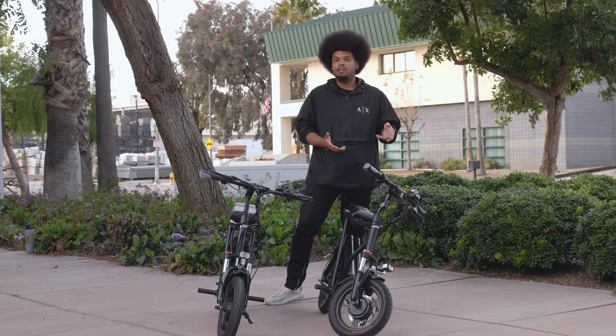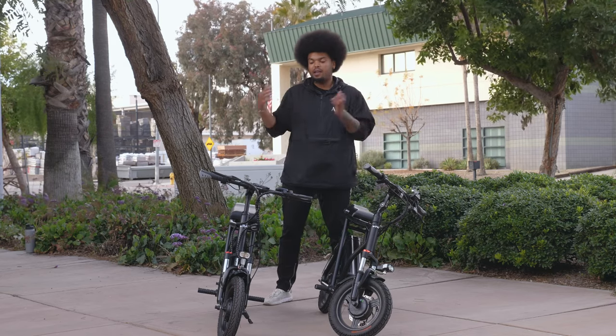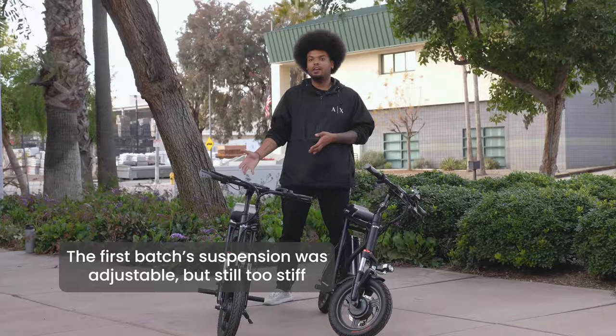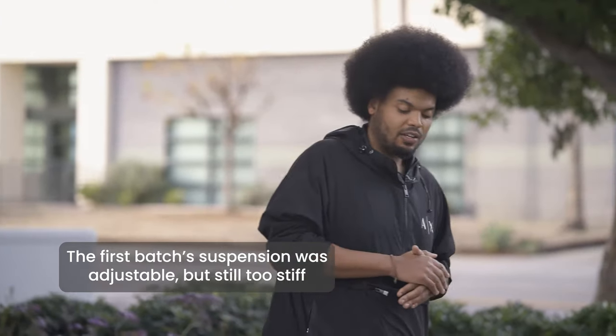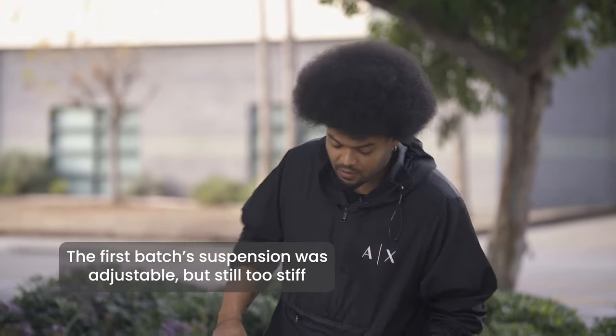One of the biggest complaints we got with the first batch of the Roadrunner was the suspension — it was a little too stiff for a lot of our riders. So we went ahead and changed that with the current Roadrunner. We've reworked the suspension so that you can make it softer when you're riding and avoid any rough bumps along the ride.